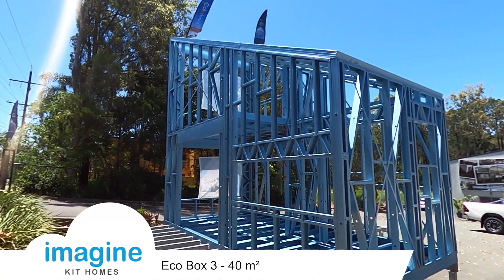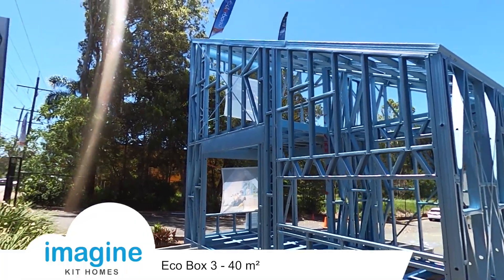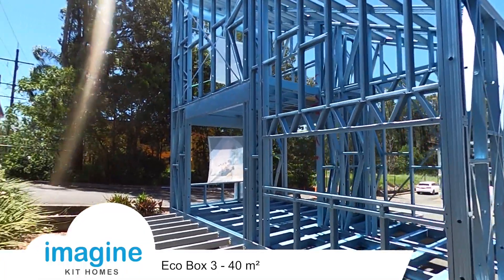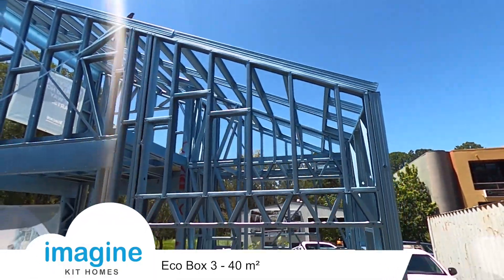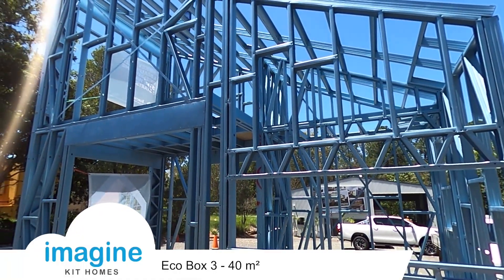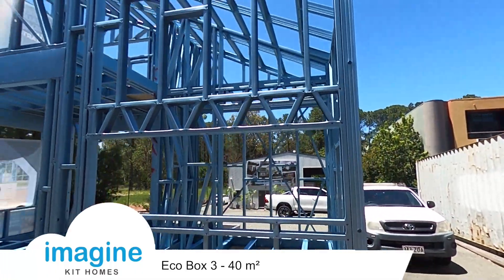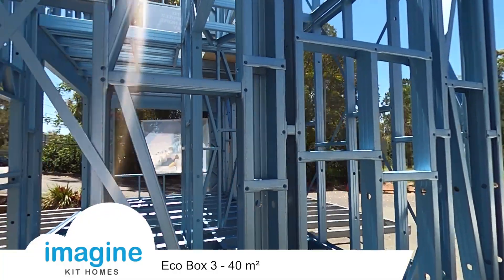Very simple structure to build, just with the panelized roof. It doesn't have any trusses on this design. We've simply created the rake on the walls. It's got strap bracing there, as you can see, and then just a panelized roof. The roof sheets get attached straight onto that, and on the underside you put your gyprock or plywood finish. Very, very easy structure.